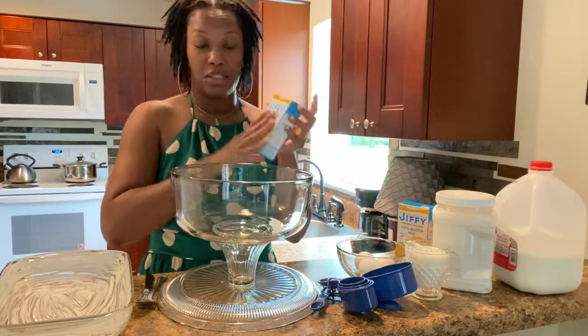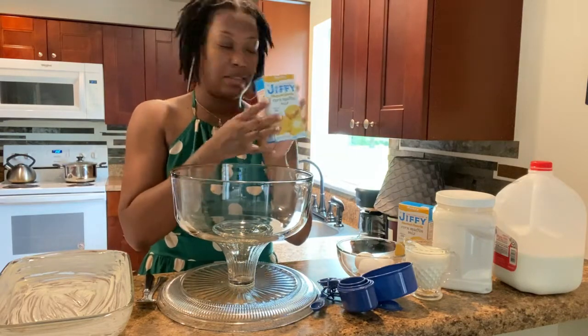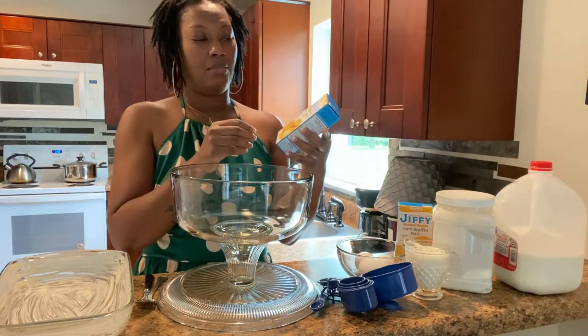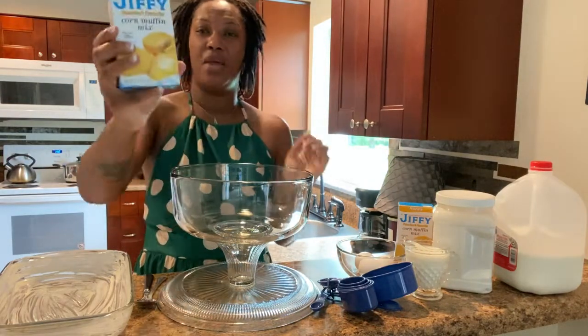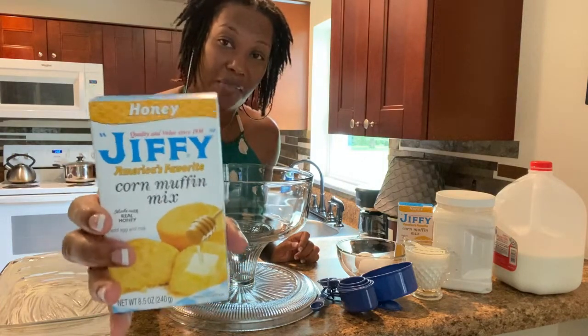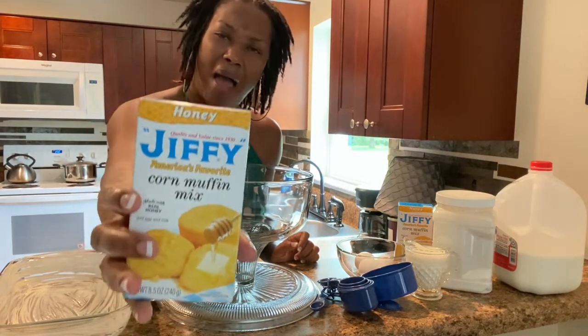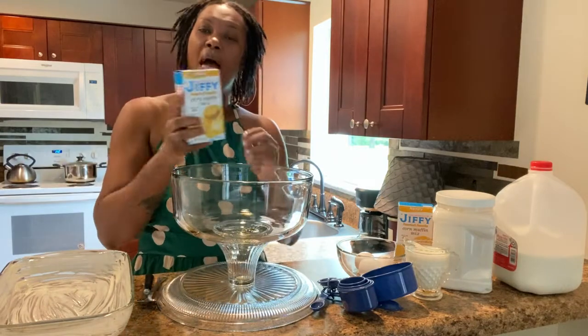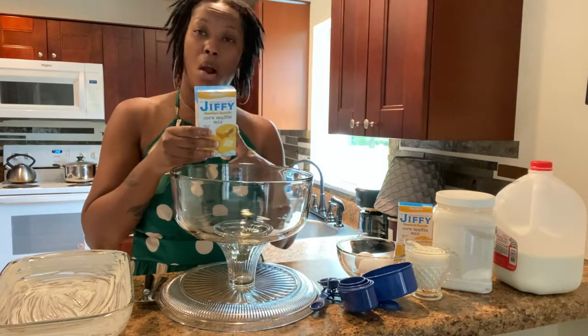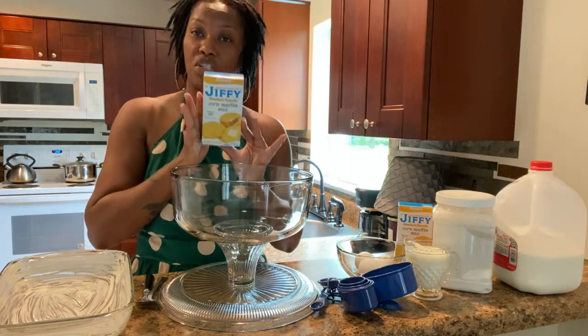So of course, in this recipe here, I'm going to be using two boxes of the Jiffy Mix. Now they do have the Jiffy Mix just regular, but this one right here, if you guys can see, it's a honey Jiffy Mix. So it's not your regular Jiffy Mix that you would find — it's a honey one. I'm not sure if this one is new; I've never really seen it before, but I did happen to pick it up in my local Walmart. So if you guys are looking for this, you can check it out there.